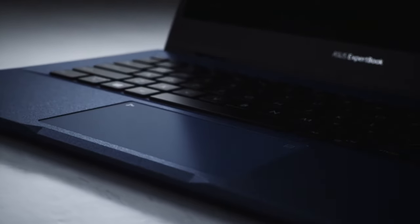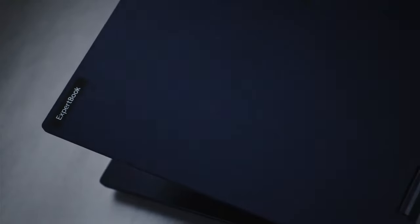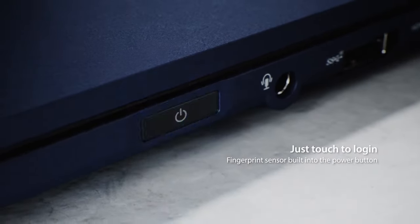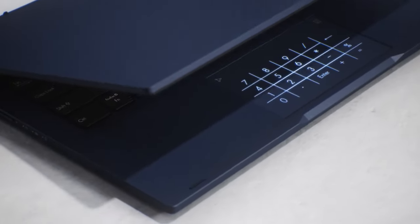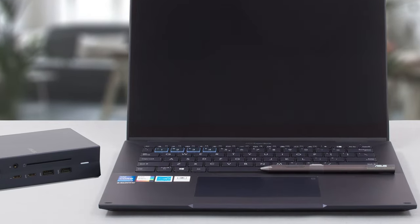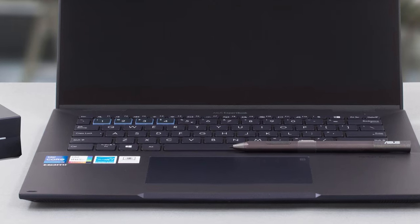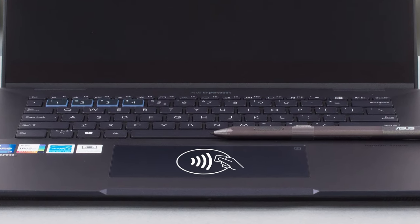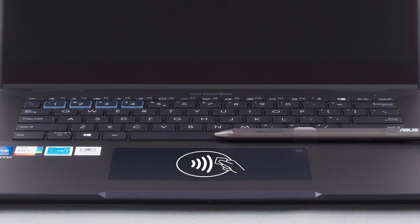Security is well thought out because it doesn't end with the private view. The B7 Flip also has a fingerprint reader and an IR camera for biometric protection, and the webcam has a physical shield. Plus, there's a built-in smart card reader that can be used as a secondary ID check. There's also an optional NFC reader built into the number pad for card authentication.